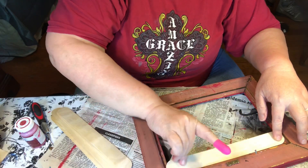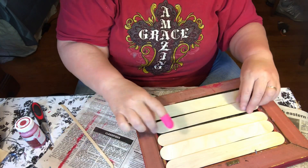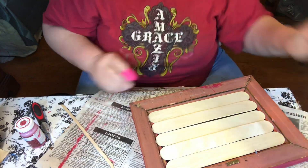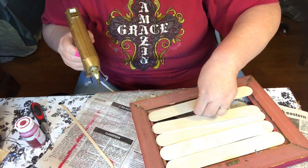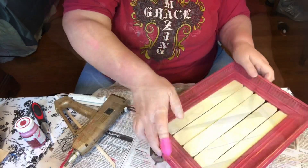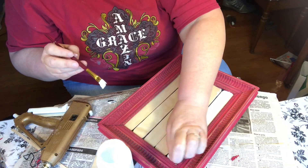This frame didn't have a backing and it was an odd size, so I used these jumbo craft sticks to give me a backing for it. I painted the backing in Waverly chalk paint in white.